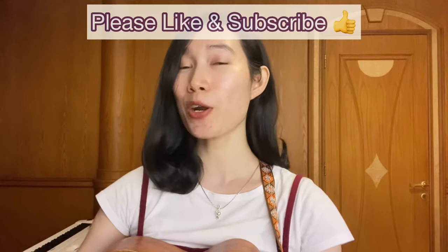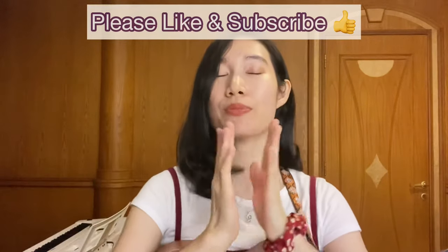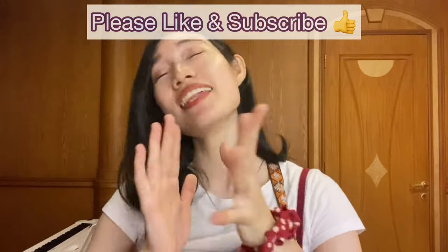That concludes today's video! Congrats — you can play eight songs now. Just google the lyrics and play along with it: C, A minor, F, and G, over and over until the end of the song. I really hope you enjoy this video and find it helpful. If you do, please support me by giving it a thumbs up and subscribing to my channel — I'm going to be super grateful. Thank you so much for watching, and see you next time! Bye!